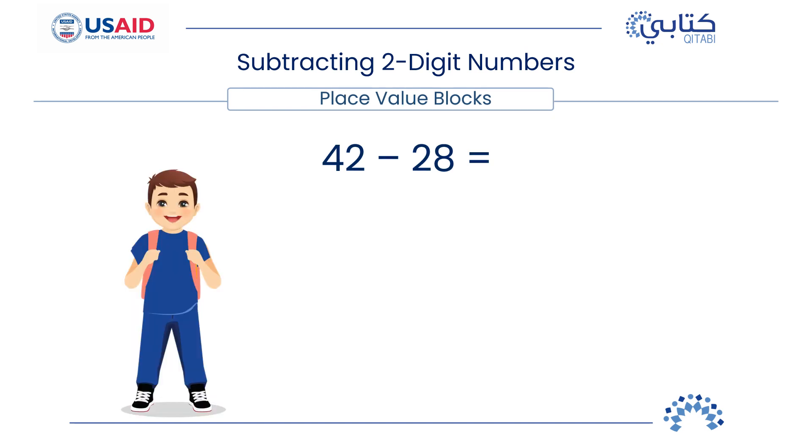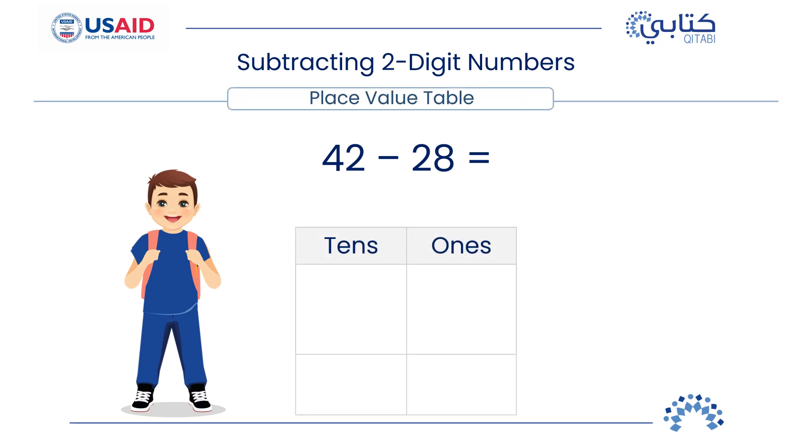Now, Rami wants to show you how he can use the place value table of 1's and 10's to subtract 42 minus 28. First, he places the numbers in the place value table and aligns 1's under 1's and 10's under 10's. He starts with 1's, and when he finds that he can't subtract 8 from 2, he takes 1 ten from the 4 tens, making it 3 tens, and regroups that 1 ten to 10 ones, adding them to the 1's to get 12 ones. Now he subtracts: 8 from 12 is 4 ones; 2 from 3 tens is 1 ten. So, 42 minus 28 equals 14.